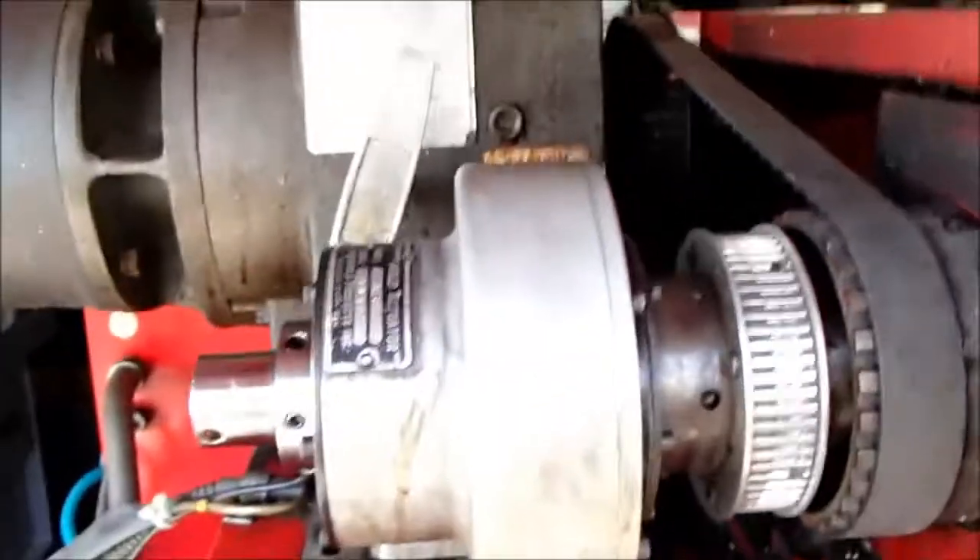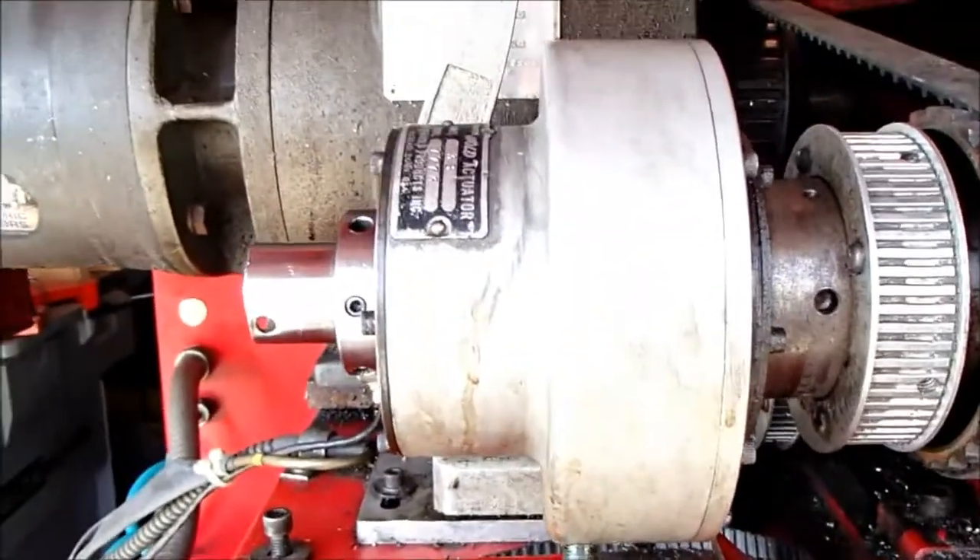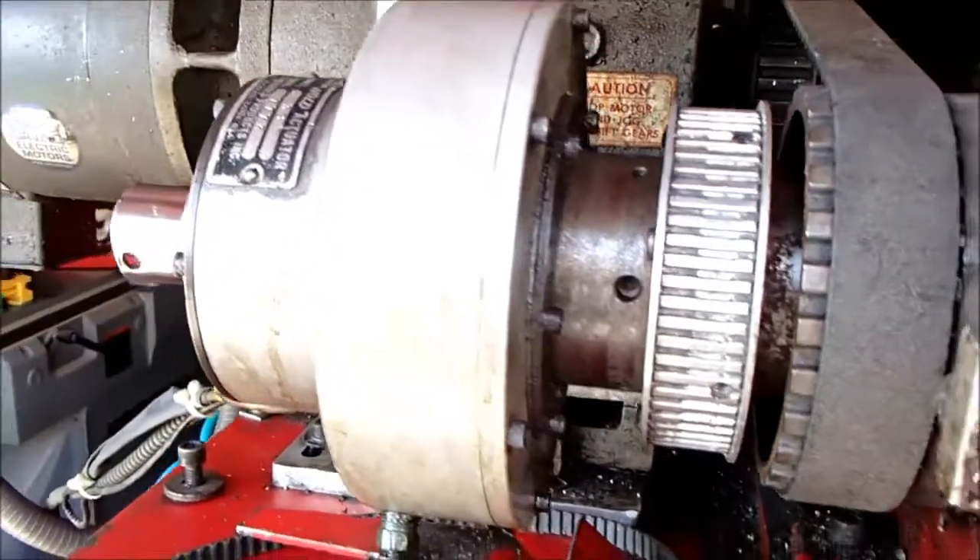The chuck is in a closed position. I'll open it and then close it again.